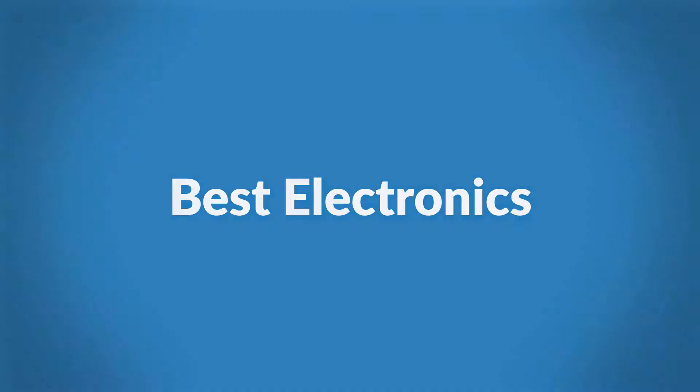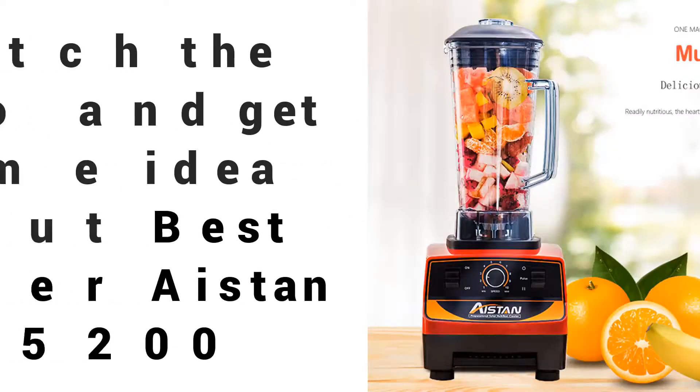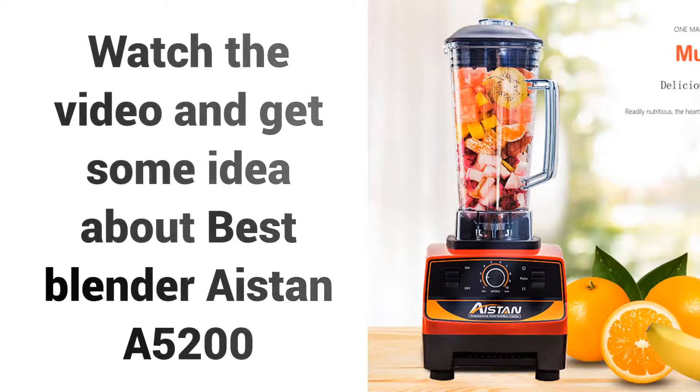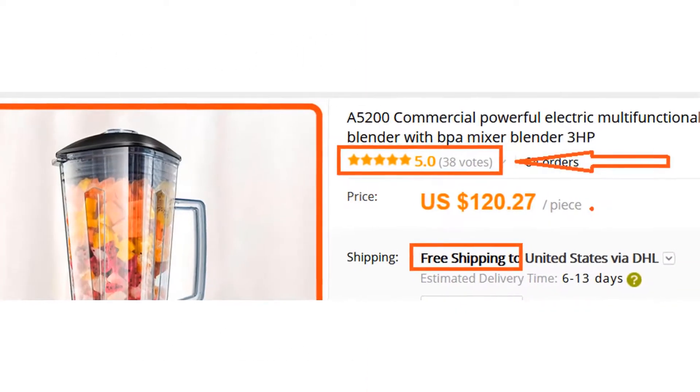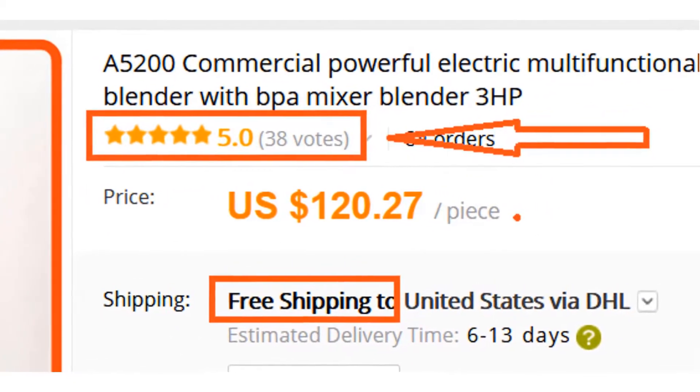Welcome to Best Electronics. Are you looking for the best blender for juicing fruits and vegetables? Watch the video and get some idea about the Best Blender Aston A5200. Many persons have already bought this blender and their review shows that the blender is really excellent.